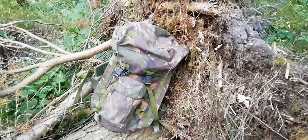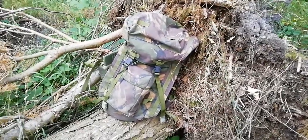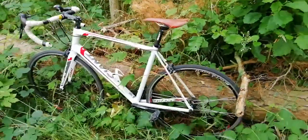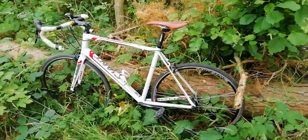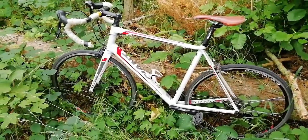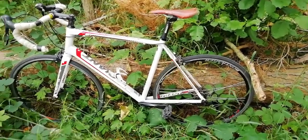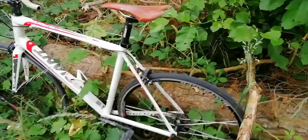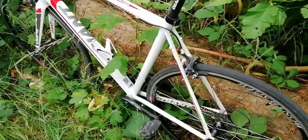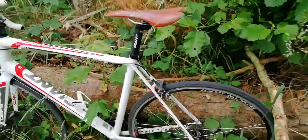Konnichiwa, hope everyone's good. Got a week off of work so got some time to come to the woods. Got a new bike as well — got it for free, it's a Giant Defy, it's about two and a half to three thousand pounds new. I got it out of a skip for nothing. All that was wrong with it is it needed a new wheel, new brakes, and the derailleur needs to be adjusted.